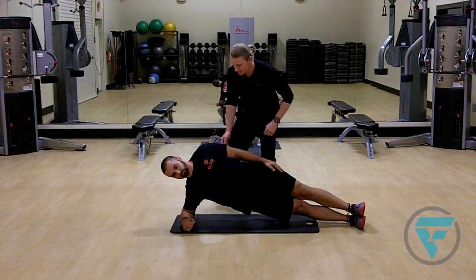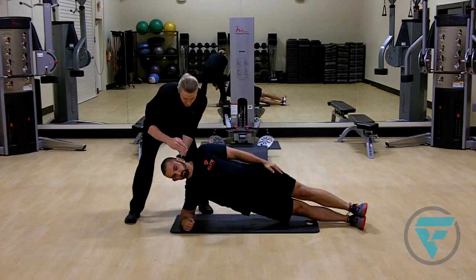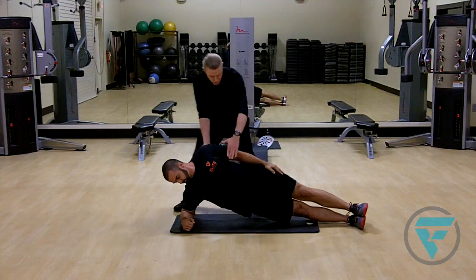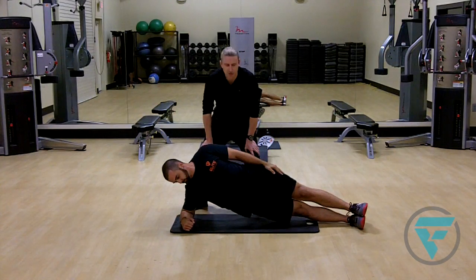You see here that he's starting to get a little bit of shake going. If he wants to take pressure off his neck, he can simply look down at his hand — it'll relieve some of the pressure, but you still get the benefit of the full activation in the core.